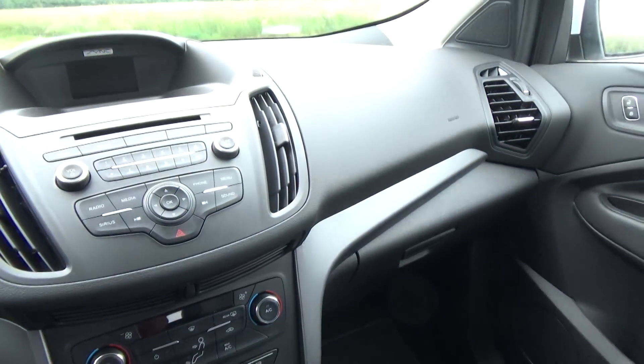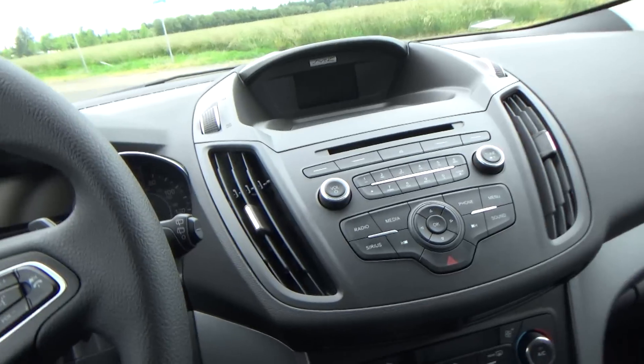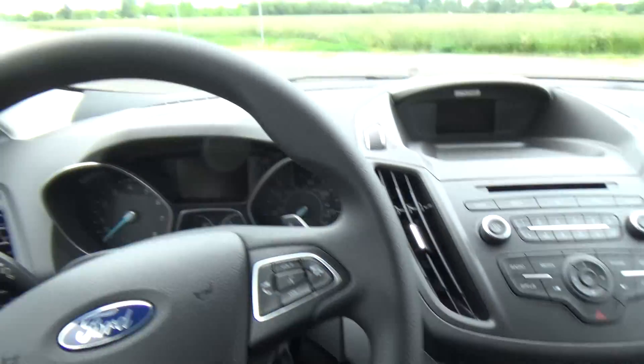Overall, the interior is really, really good. I'm a big guy, and I'm really comfortable in here — the seating position is perfect.